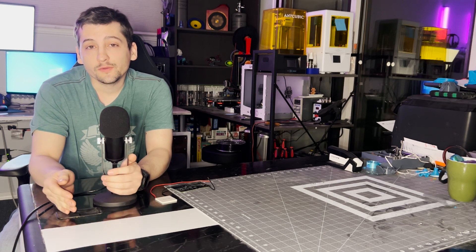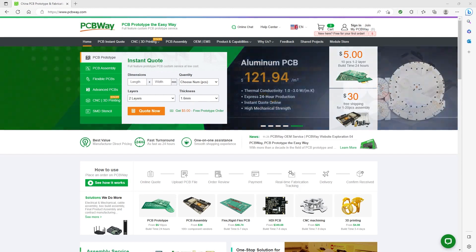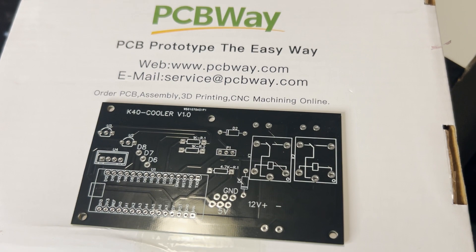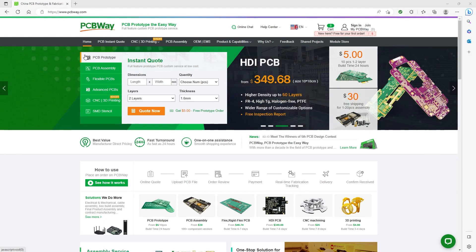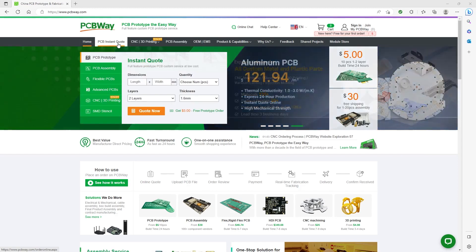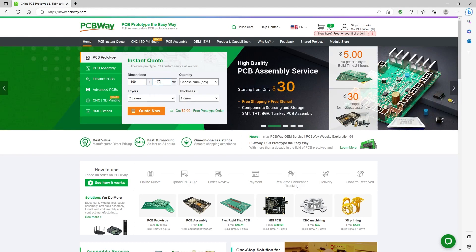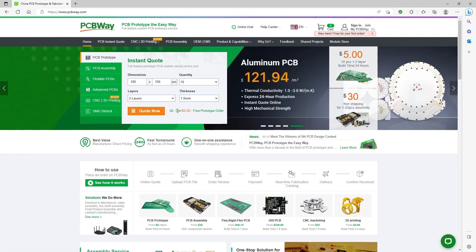We'll jump right into that right after a short message about today's sponsor. Today's video is sponsored by PCBWay — they kindly provided the PCBs used in today's video. PCBWay is a leader in custom prototype services, providing a broad spectrum of services including CNC, 3D printing, and flexible and rigid PCB manufacturing. They cater to established businesses, startups, and entrepreneurs alike.